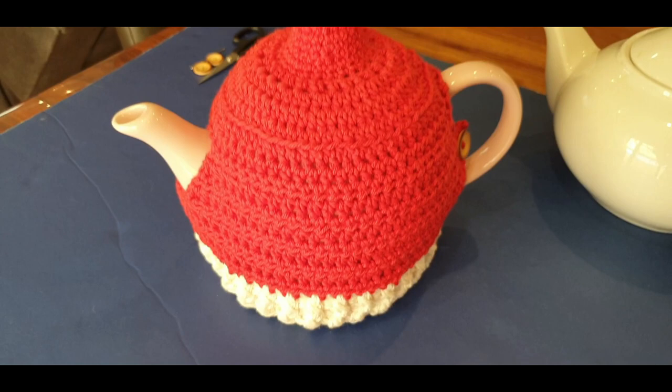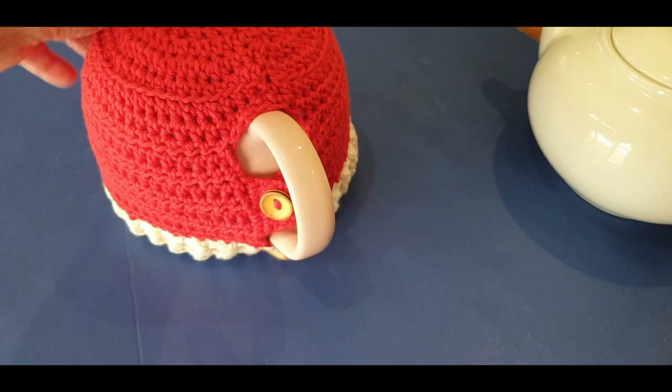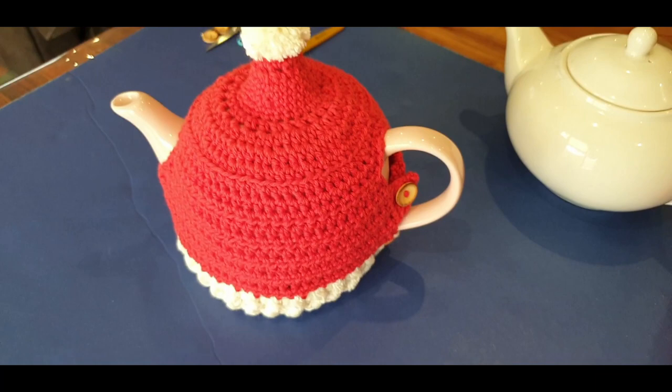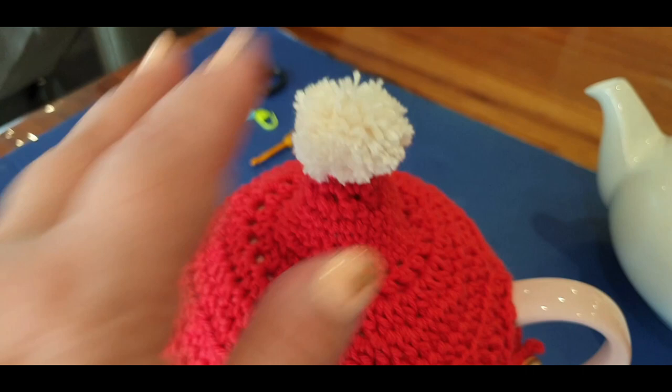Today is part one of our beautiful little tea cozy. I've managed to close it up in front and put a button there and a button on the bottom. Just a heads up - use smaller buttons, these are far too big. I made the buttonhole to suit these but I do adjust it in part two for smaller buttons. But how cute is this? Look at the little pom-pom!